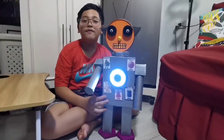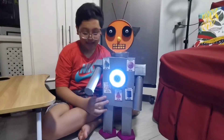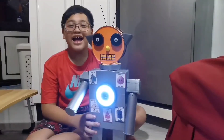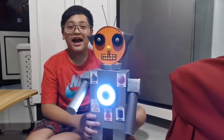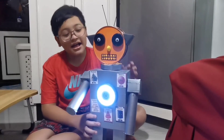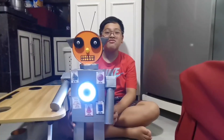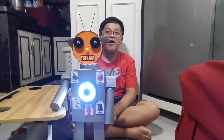To cover the body of my robot, I use duct tape and colored paper. I added extra designs like antenna, light, and pictures. And this is my 3D robot. Thank you for watching. Bye!